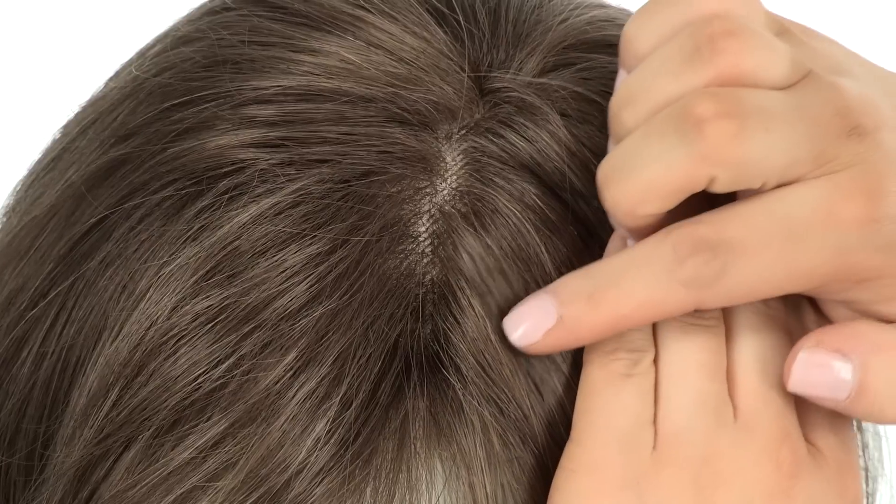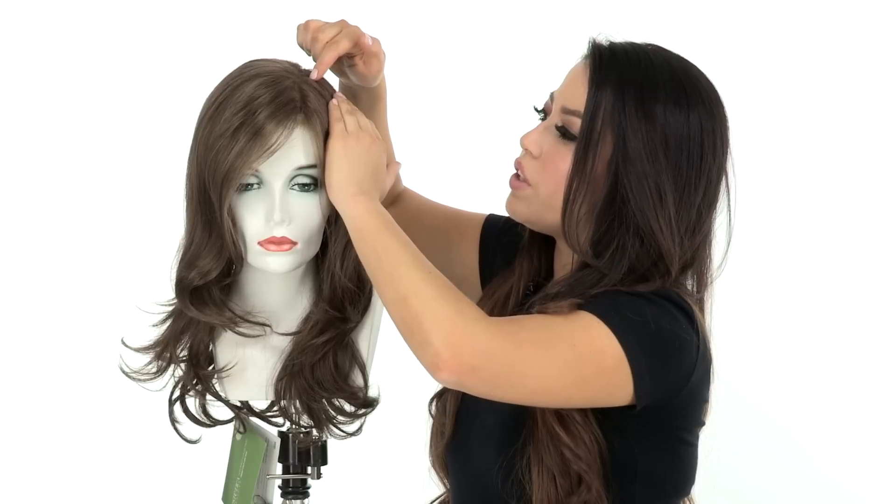It's pre-cut and ready to wear. The monofilament part is located on the left side and gives you the look of your own hair growth. You can't change the part around, but it still gives you that natural look and it's affordable.